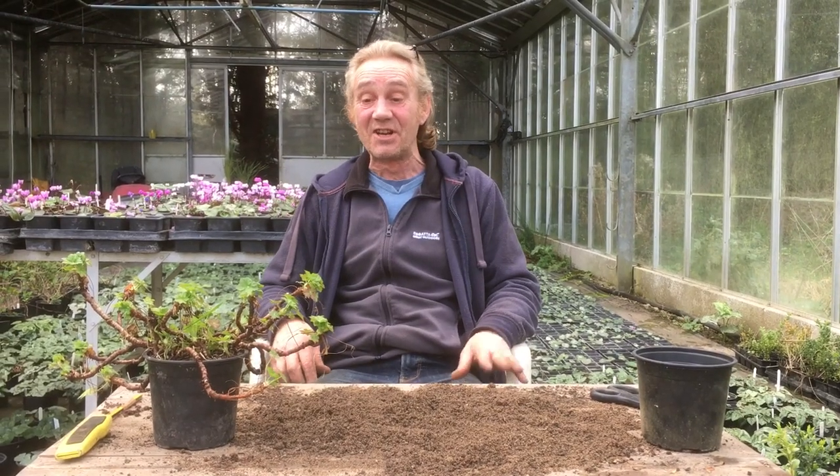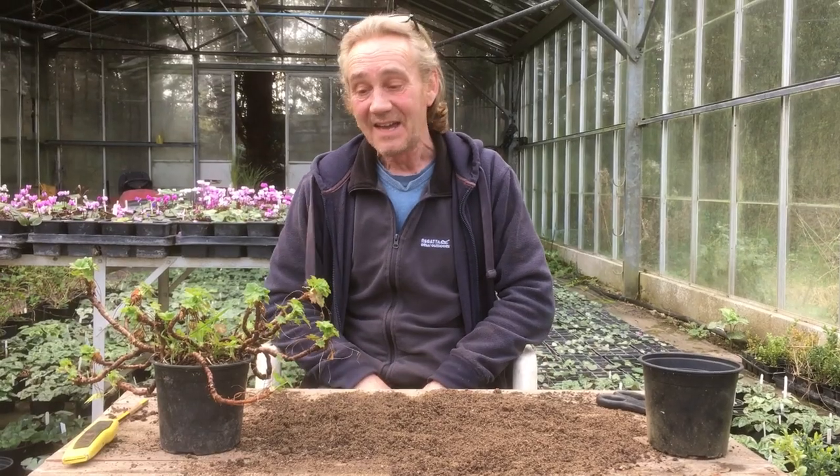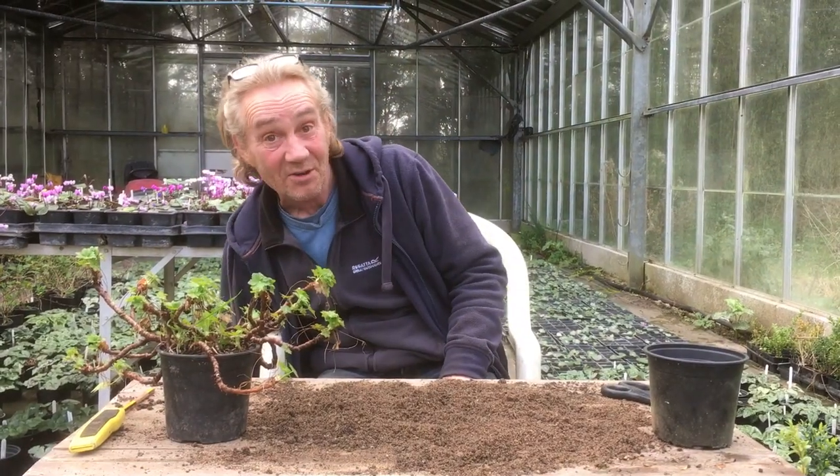Hello happy gardeners. Welcome back to Stinky Ditch Nursery. We've got Marla on camera again. Say hello Marla. Hi. And I just knocked over my tea — my afternoon tea, tea in a can. Marla thought I was very quick at catching it. Lots and lots of practice.